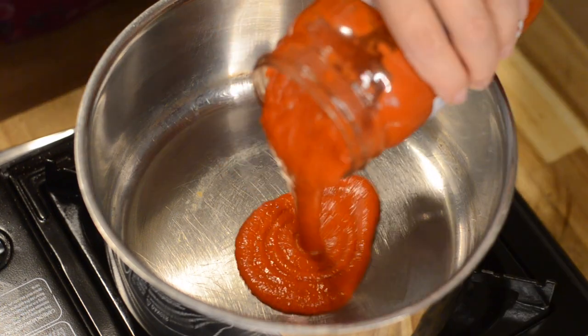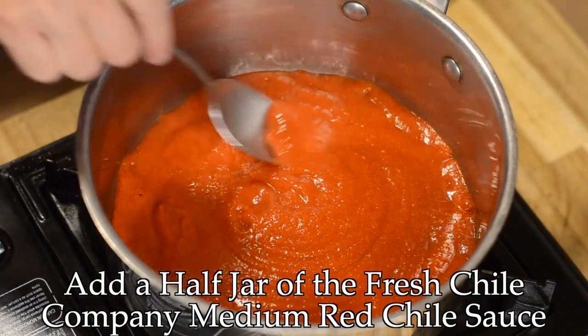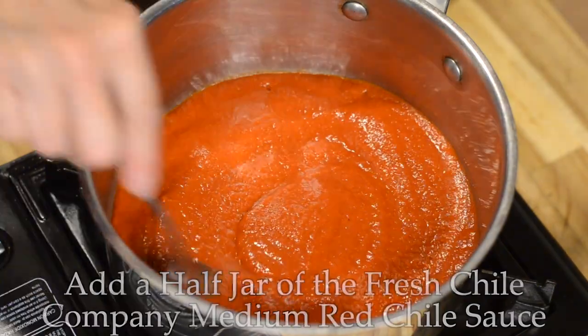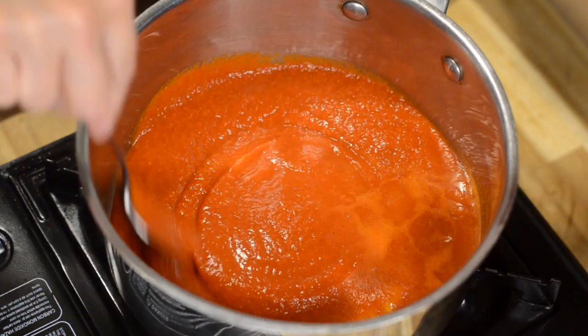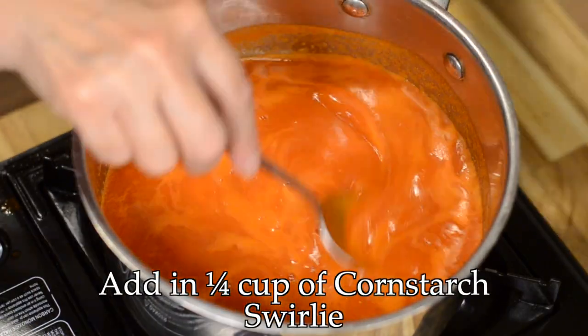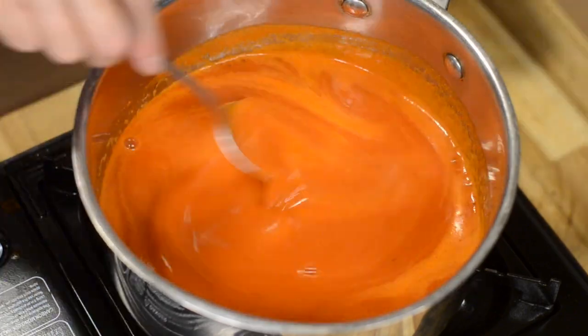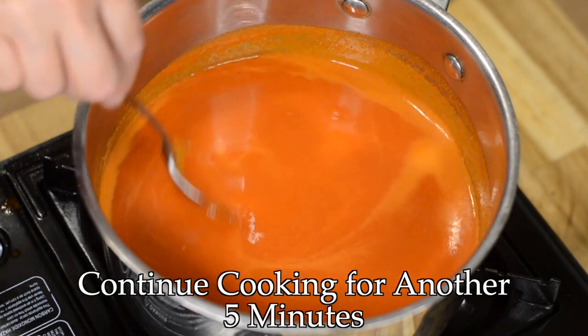Now in a medium-sized saucepan I'm going to add about half of the jar of this delicious red chili and let it heat up slightly before adding in a cornstarch slurry. What this does is it's actually going to thicken up the chili so that it turns into a sauce.